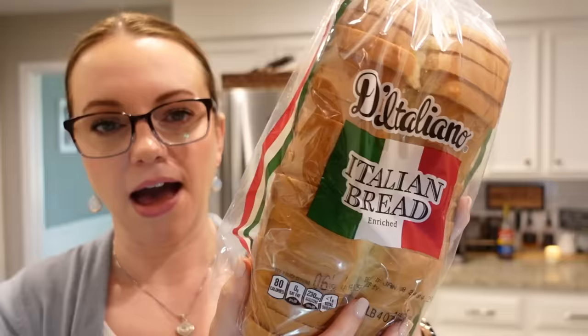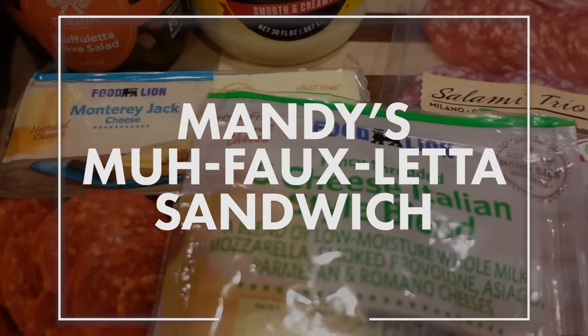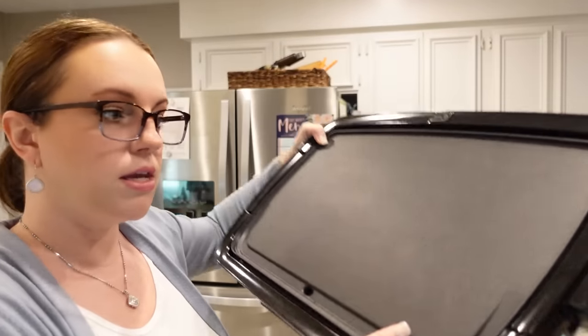Now this next recipe is not really a recipe — Mandy's kind of making it up as she goes. I found this Italian bread, which is thick sliced, at my grocery store. I thought we could do warm muffaletta-style sandwiches with a lot of cheese on them, melt the cheese, almost do it like a grilled cheese. Is it New Orleans that is famous for the muffaletta? If you're from there and you're watching, you may want to click out because I'm not doing a true muffaletta sandwich — we're gonna do Mandy's version. I'm going to do all three sandwiches on my griddle — one for me, one for Stephen, one for Cole. I love my griddle; it's the Dash brand and I use it all the time.